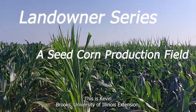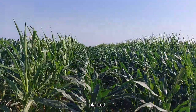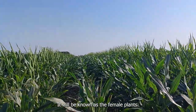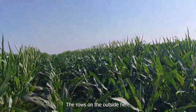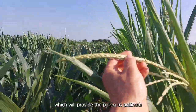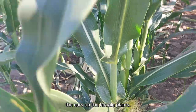This is Kevin Brooks, University of Illinois Extension. We are in a seed corn production field. There are six rows planted. The four on the inside will produce the seeds — these will be known as the female plants. The rows on the outside here and here will be the male plants, which will provide the pollen to pollinate the ears on the female plants.